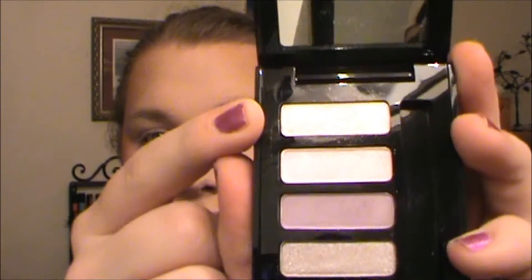Now to set that, we're going to go into the Enchanted Eyes palette by MAC. The first eyeshadow is called Lightfully — it's like an iridescent white, kind of pinky shade — and we're just going to apply that all over where we applied the Urban Decay pencil. For best results, I recommend padding instead of swiping the eyeshadow on; that way you'll get more full color coverage.